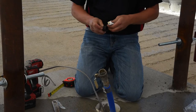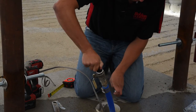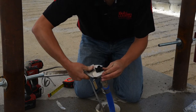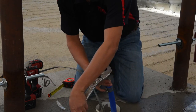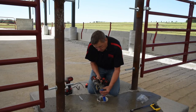Any time we do any of the plastic fittings, you still want to put Teflon or pipe dope on there to help give it a good seal. Next we're going to put on two hose clamps just for a little added security.